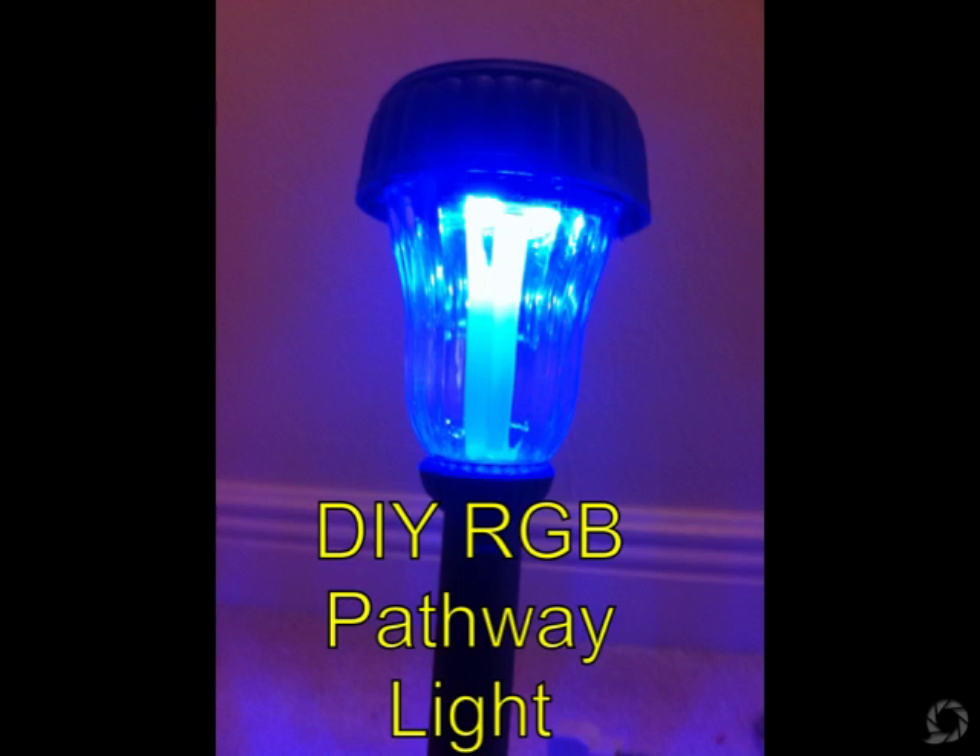Hello, this is Gary. I wanted to show you how to convert these inexpensive solar pathway lights over to RGB for your next LightOrama or DMX show, or if you use other DMX software it should work with it as well.